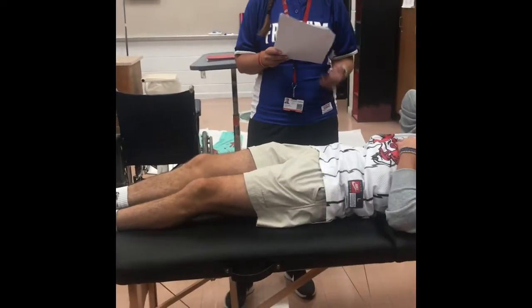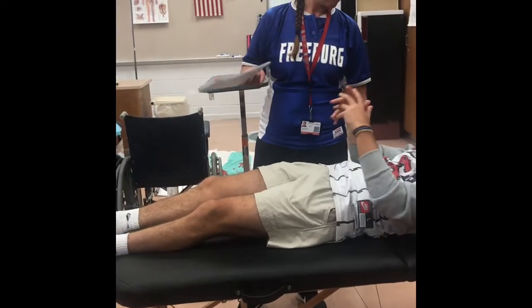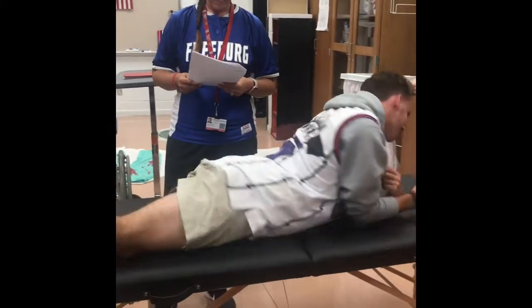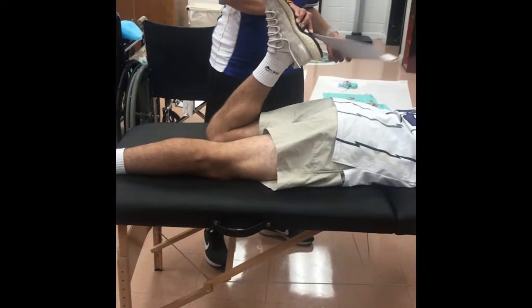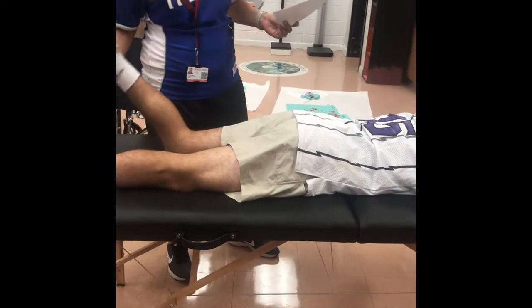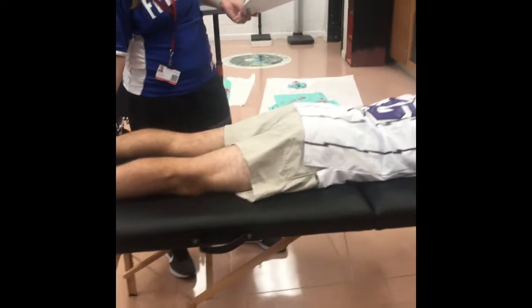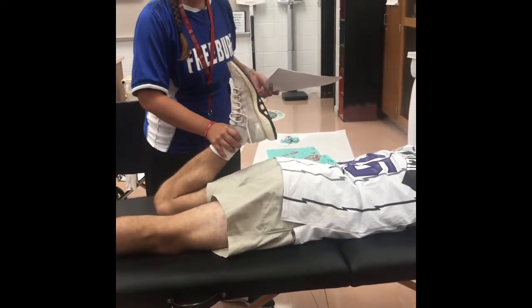Ely's test. I'm going to have the athlete prone with knees extended — prone is on your belly. All I'm going to do is grab his foot, flex his knee, and I'm looking at his hips. Scott had like no movement — that's good. If you have tightness, you're going to see a hip hike up right away as soon as I start flexing the knee. He's just got a little bit of movement, which is what we want — you don't see his hip really flying up.